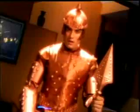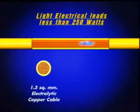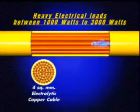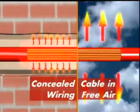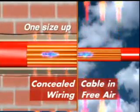Remember, electricity can take away a lot more than it gives you if you don't treat it well. Always use ISI marked pure copper wires with the right cross sectional area. De-rating of wires is important for your safety. Use one size up for safety and energy efficiency.